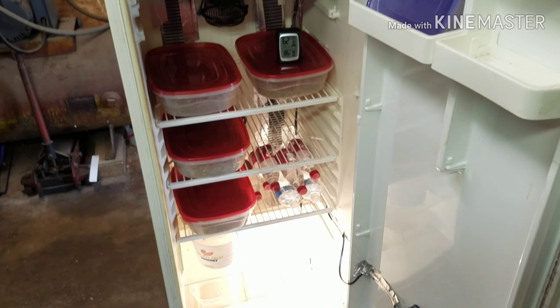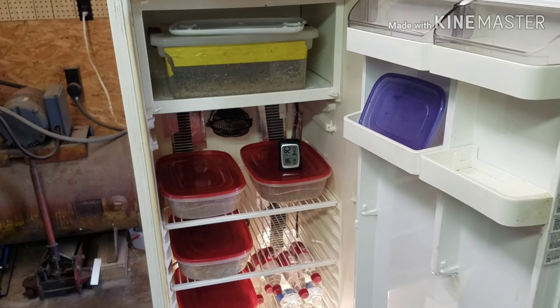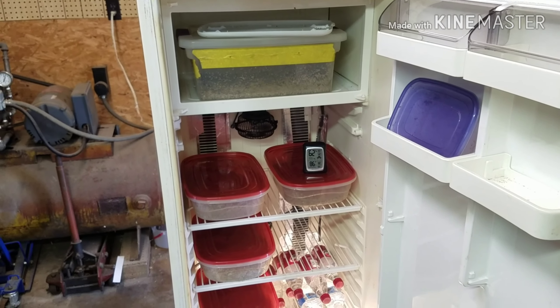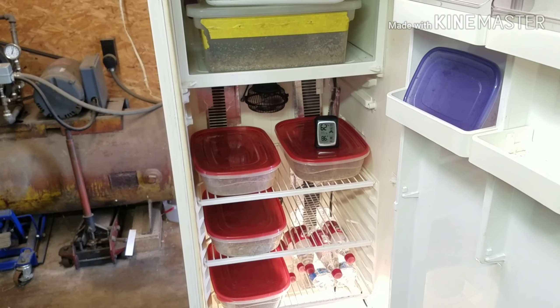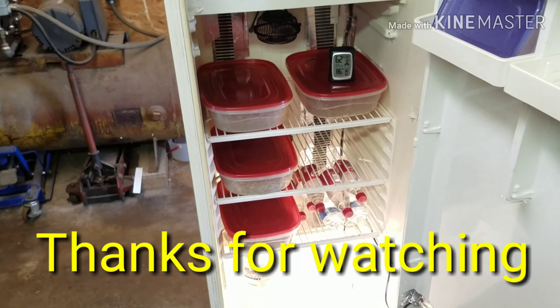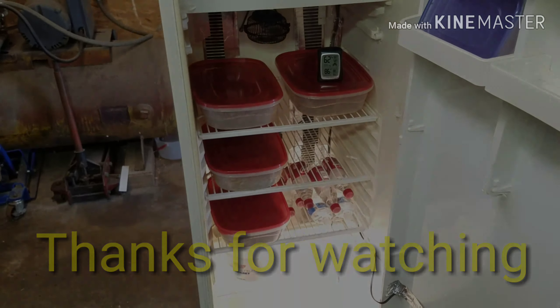So that's coming too, y'all stay tuned — we got some good stuff coming. I appreciate y'all watching. If you're new, like and subscribe — we got a lot of good stuff coming. Eggs are fixing to be coming, lots of good stuff. Y'all remember, I can't never accomplish anything. We'll see y'all next time around. Goodbye.